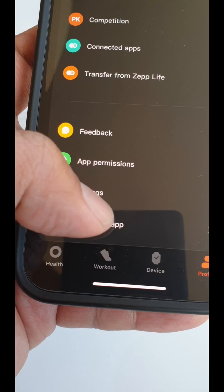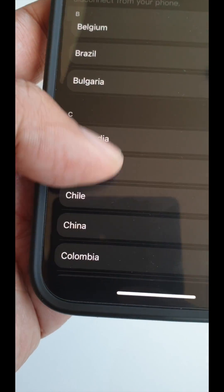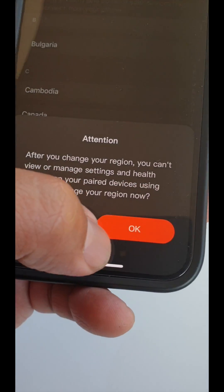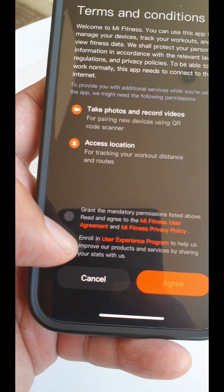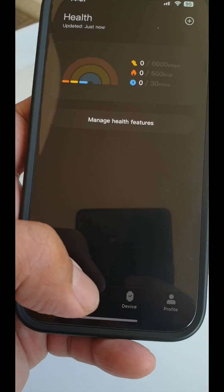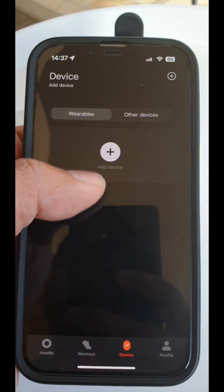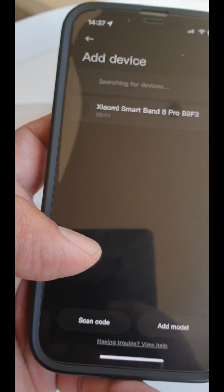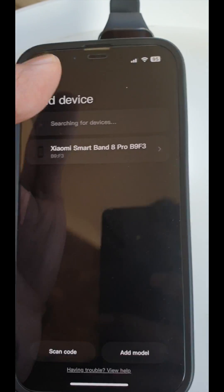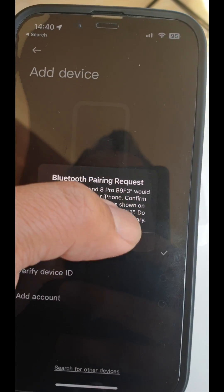But then I thought: what if I change the region to China? So I switched to China, granted permissions, and now let's see — add device — voilà! It appears here.